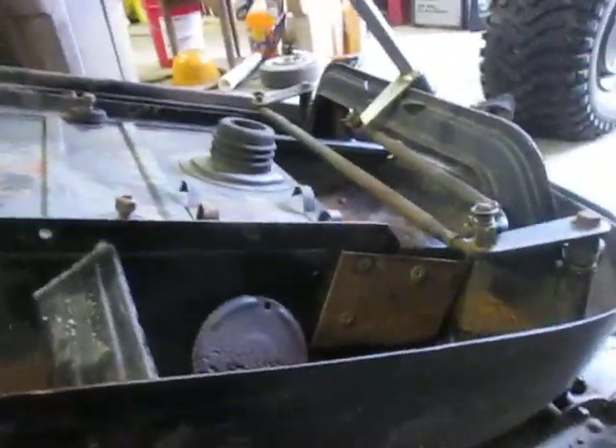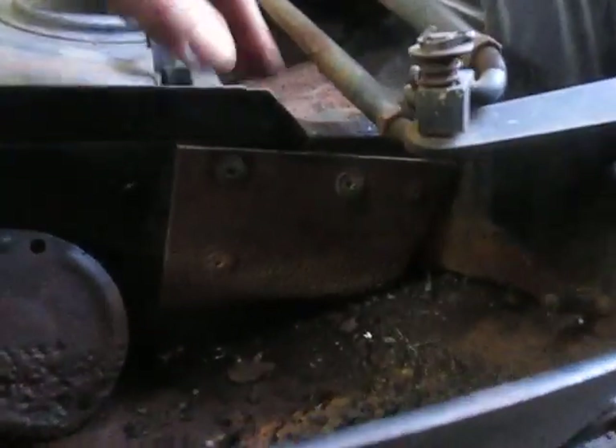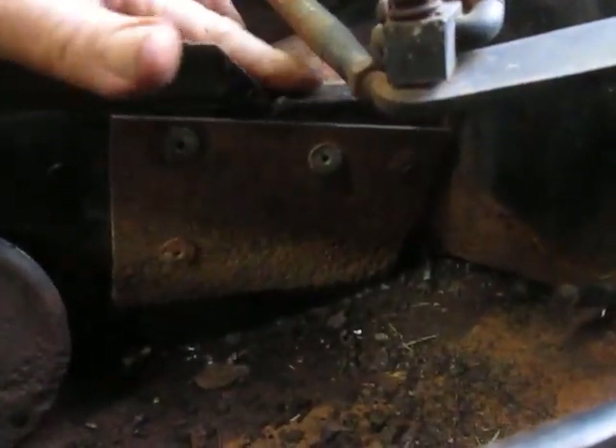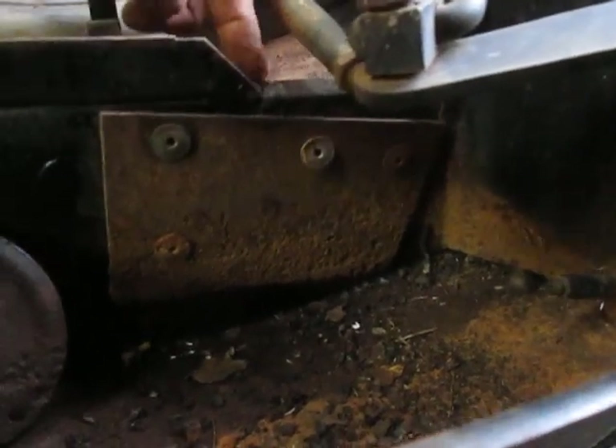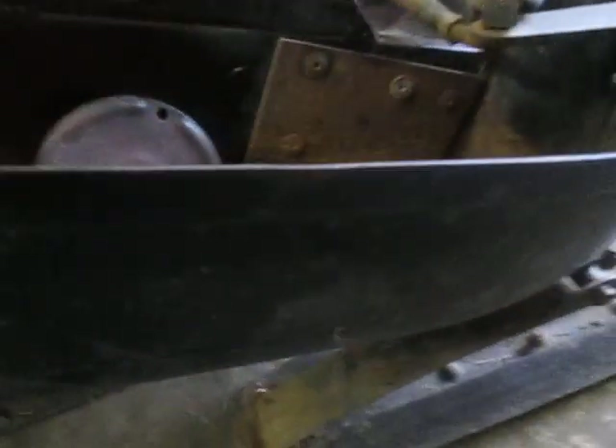It's had some interesting repairs. I can see someone didn't own a welder. This is one of those early '71s where the angle iron didn't go further forward, and they all like to crack right here. So it's had some plates riveted there and underneath. I'll probably just take a grinder, clean the paint up, and throw some tack welds around them — I mean, they're doing their job.